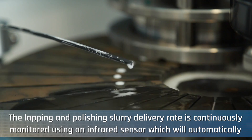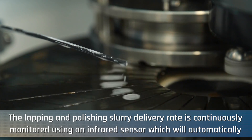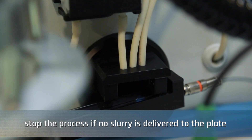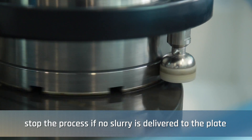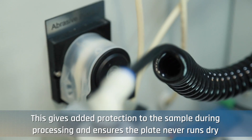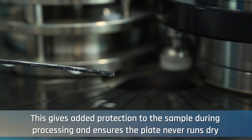The lapping and polishing slurry delivery rate is continuously monitored using an infrared sensor, which will automatically stop the process if no slurry is delivered to the plate. This gives added protection to the sample during processing and ensures the plate never runs dry.